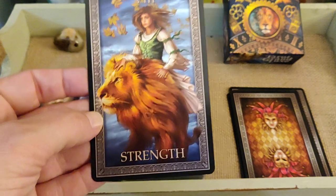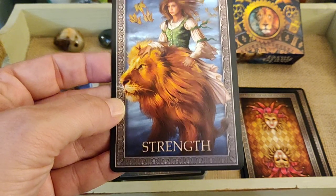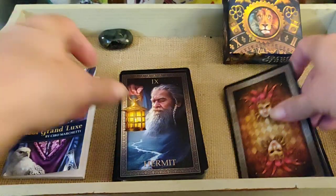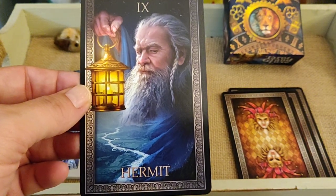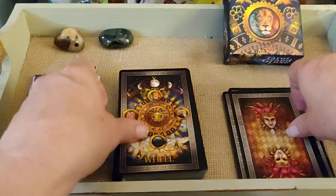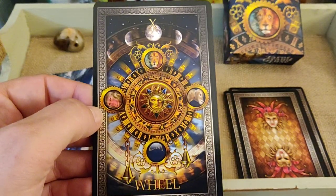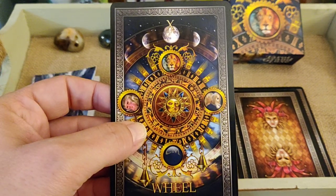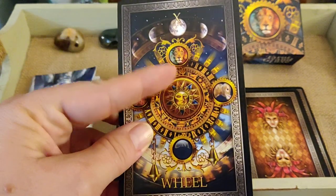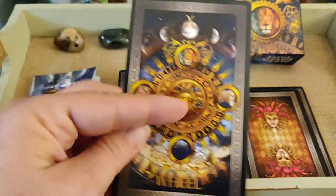Strength — I love it with the fall leaves, that's pretty. I think she's riding the lion. The Hermit is very nice. The Wheel — I love this Wheel of Fortune. Tell me, is that the Aztec calendar? Maybe incorrect, but with Roman numerals — someone tell me. It's an awesome Wheel of Fortune.